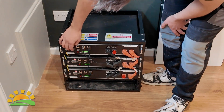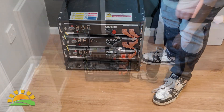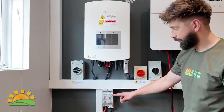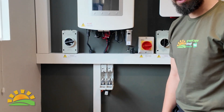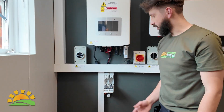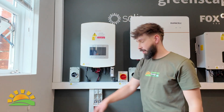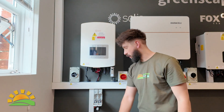Then come down to your batteries and turn them off one at a time. Next, locate the main fuse — pull it out slightly towards you so that it is disconnected.